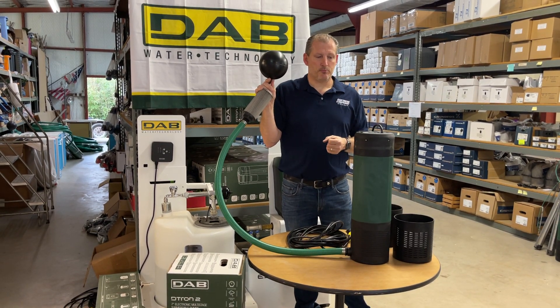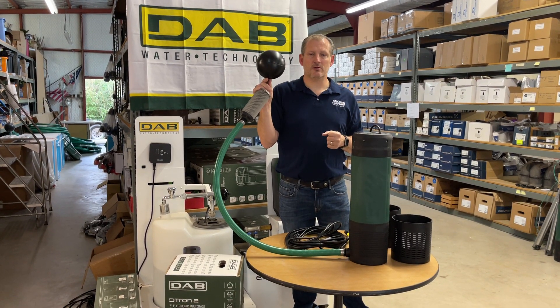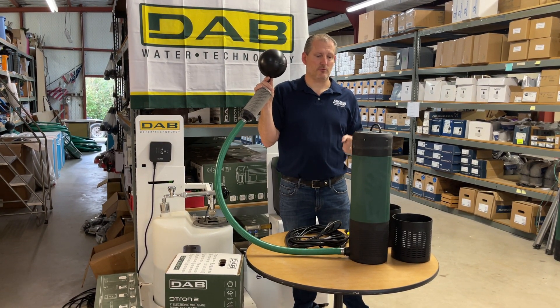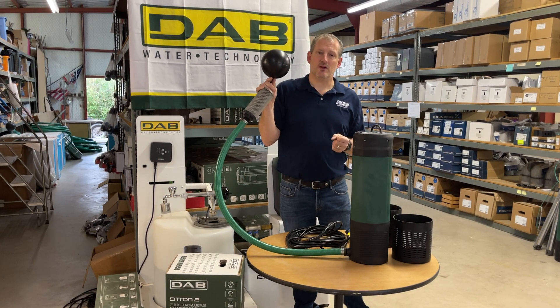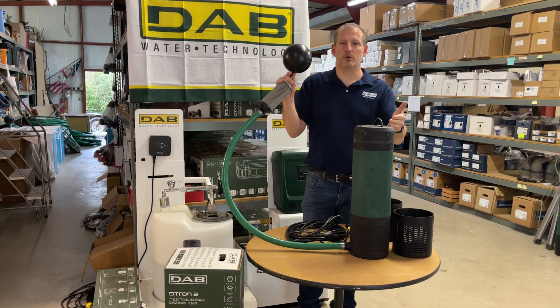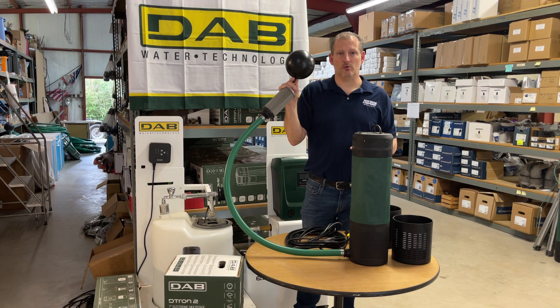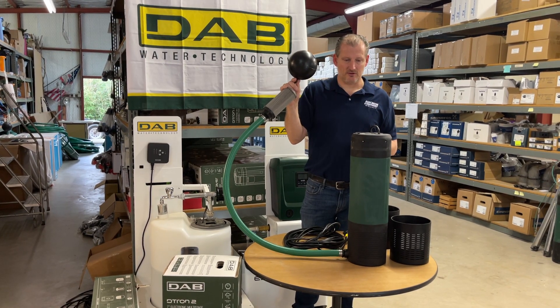Pressure tanks are not required, but they are an optional recommended item that will prevent this pump from turning on and off as often. If you have a leak somewhere in your piping or a toilet running in the back of the house, you won't want this pump cycling on and off — a small pressure tank of two to four gallons would be a nice complement to this pump.